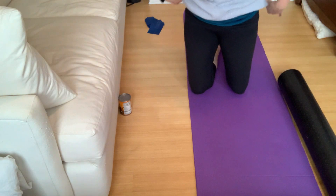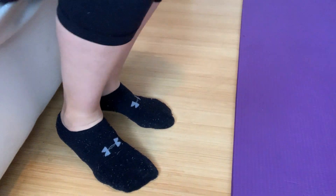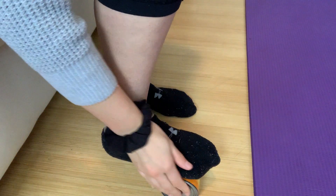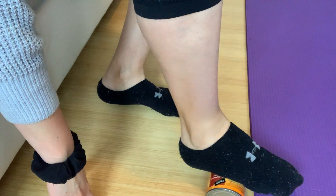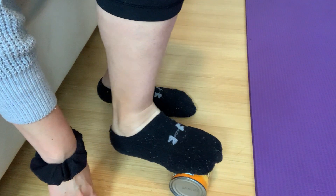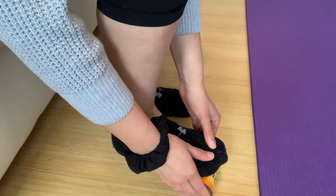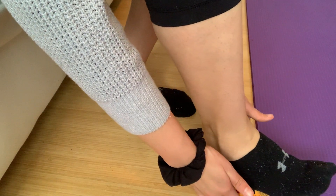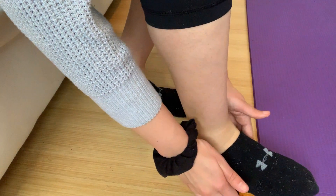Coming all the way back up, you can grab your can of soup and find a comfortable seated position. We're just going to spend one or two minutes massaging the bottom of the feet — allowing your whole foot to find a connection to the soup can, just rolling it out and back. You can steady that can with your hands, just finding that nice pressure of your foot into the soup can and letting yourself find a little massage from your heel to your toes. Linger on any spots that feel particularly tight.